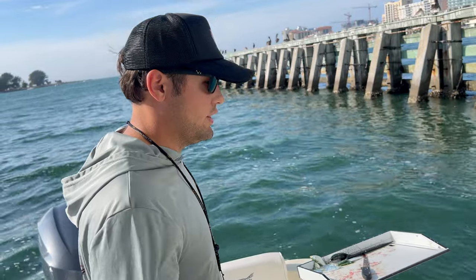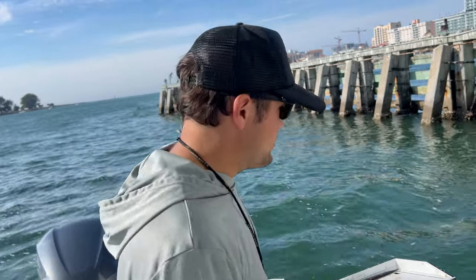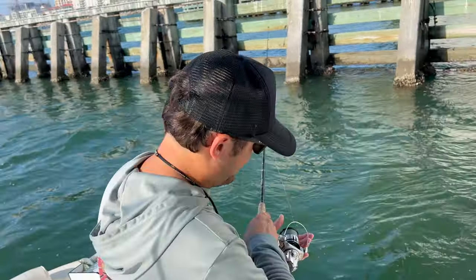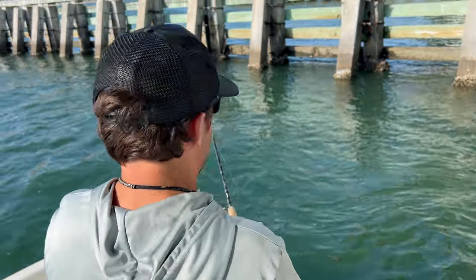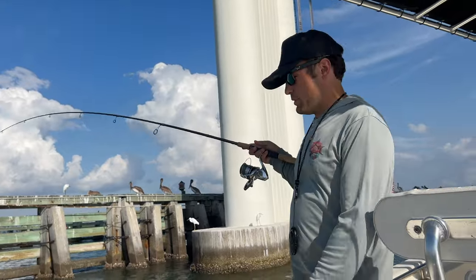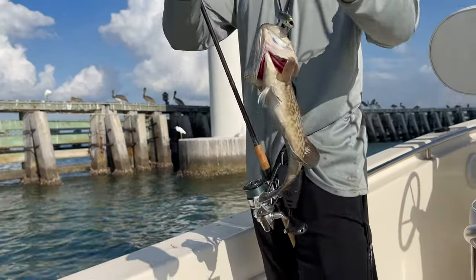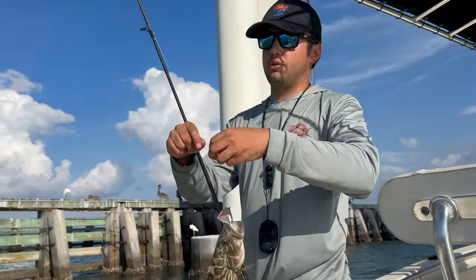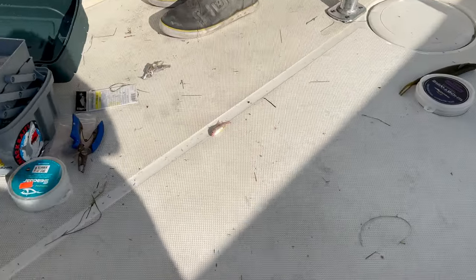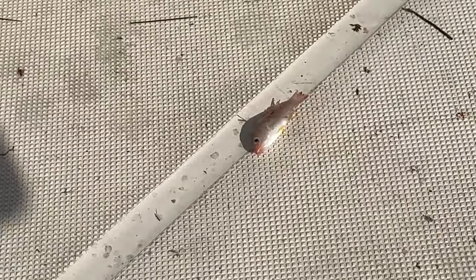I switched over to the yellowtail jig to try to avoid those gag grouper because they were kind of being a nuisance. With the yellowtail jig — simple, super simple, weight efficient. Let the line out; you'll know when you get a bite because those mangroves will take line really quick. I upgraded to my Shimano Stratic 4K so it will have the stopping power I need. I cannot escape them — they're even coming up and eating the yellowtail jig. I upgraded to 25-pound Ghost Wire leader with little to no abrasion. He just spit up a baby lane snapper — that's crazy. I'm trying to get it back in the water as fast as possible.